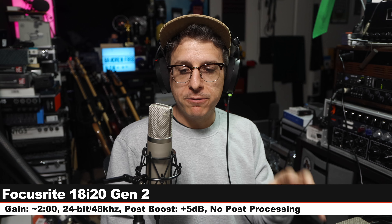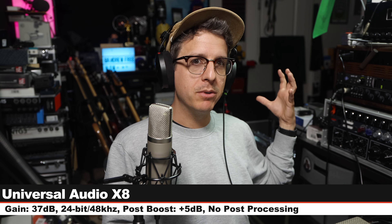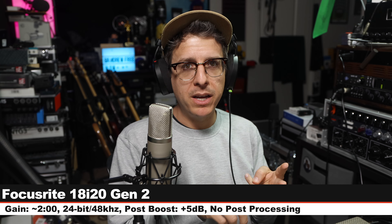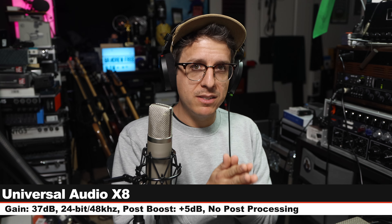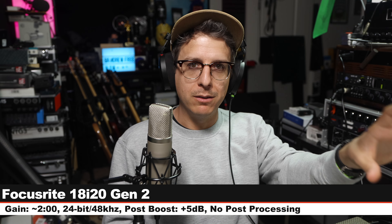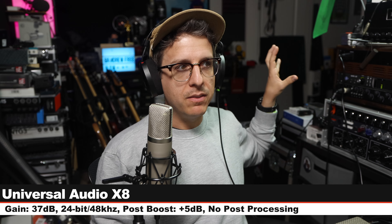Now because I know some people will criticize me for running the Mojave through a Focusrite interface, I also wanted to include a sample running the microphone through a Universal Audio X8, so you could hear it run through better preamps and better analog-to-digital converters. I will be switching back and forth between them, level matched as close as I can in the analog realm and then in post. Quick spoken word comparison between the 18i20 2nd gen and the UA X8, both recording 24-bit 48kHz.